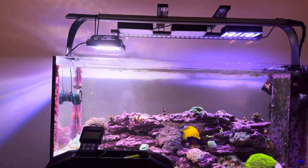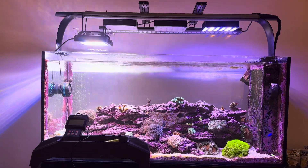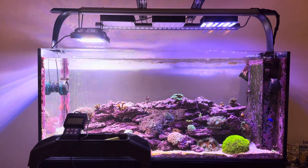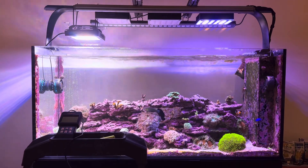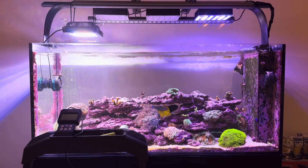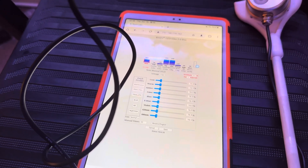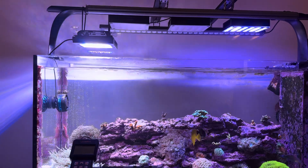This comparison is a little flawed because the Reefi Uno 2.0 Pro is capable of creating more intense light at a much better spectrum than the Radeon XR30. The Reefi Uno 2.0 Pro comes with a three-year warranty out of the box for $480 — so for less than half the price of an XR30 you're getting a stronger light with a superior spectrum, a three-year warranty, and Wi-Fi connectivity. In my opinion it's a much better deal.